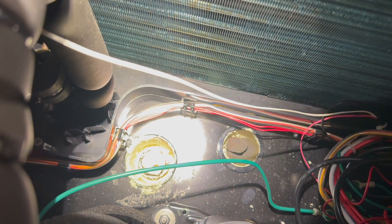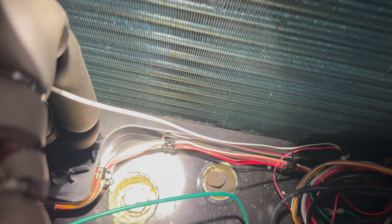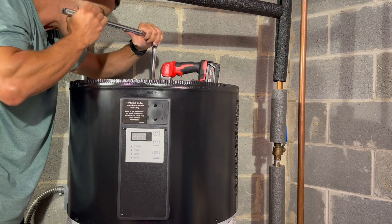Yikes. So the location of the anode rod is that spot on the left, and the socket size we need to remove it is one and one-sixteenths. To ensure I didn't hurt anything inside — everything looked very expensive — I had to get a foot-long extension.